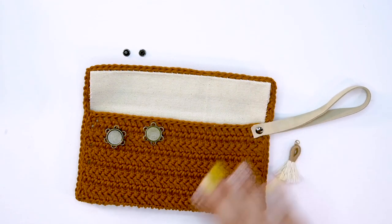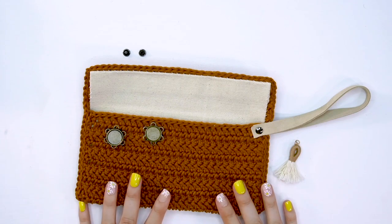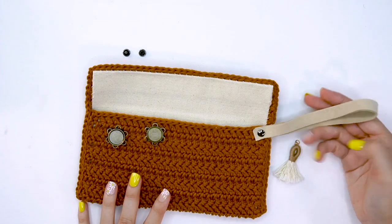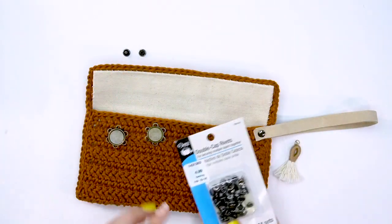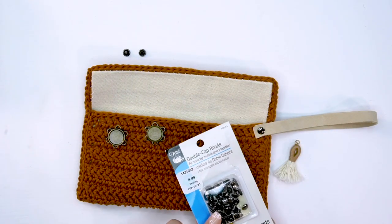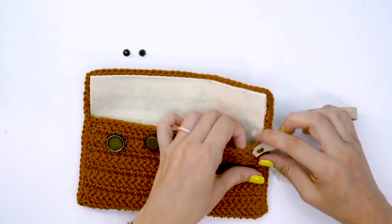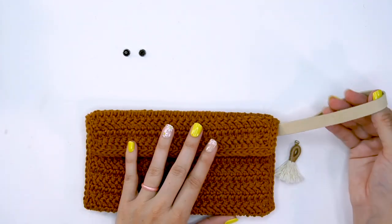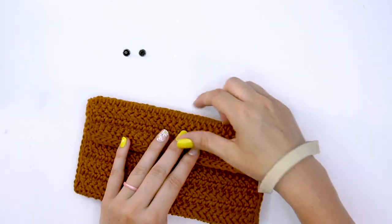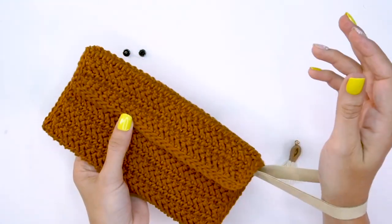For this clutch, I went ahead and added a suede leather strap. I had these double cap rivets in my collection — these are great for this kind of project. I punched a hole in the suede, cut it, and simply attached them to the inside here so that as it folds over, it's a nice handle. If you want more of a wristlet so you're moving around and don't want to hold it, you can just drop it and have it on your wrist.